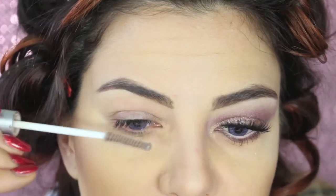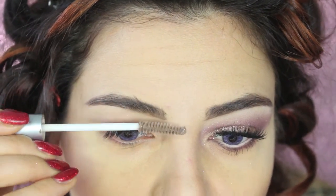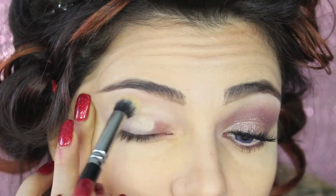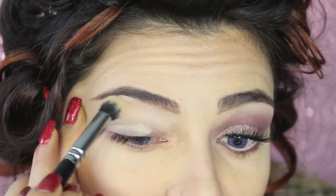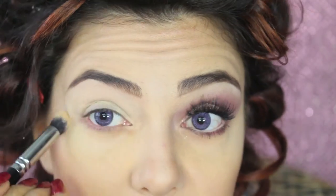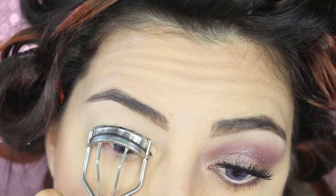Moving to brows — I just fill them in with some powder and set them with a clear brow gel. As a primer for the eyes, I'm using the Soft Talker Paint Pot by MAC all over the eyelids, and I'm curling my lashes underneath.